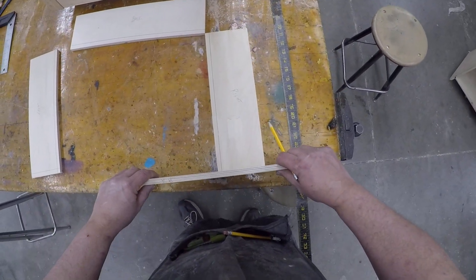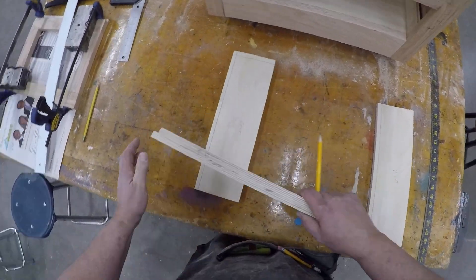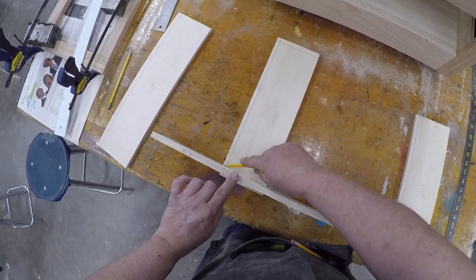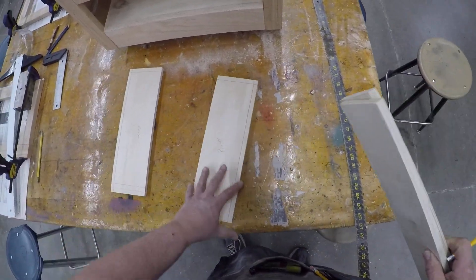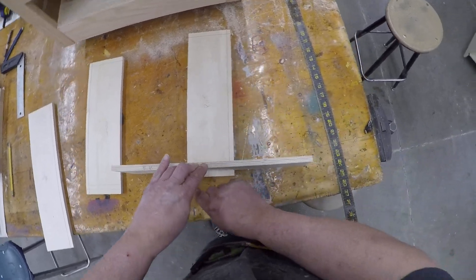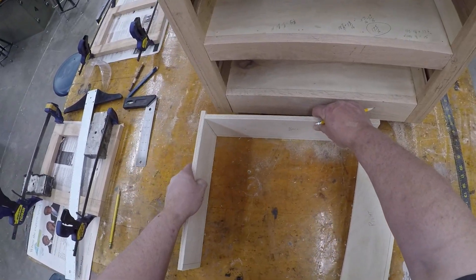Go to the right side and the front, lay that on there, and draw another line. Then go to the back — put two boards together, line them up, take one away, and draw a line on either side. That's your dado. Do the same on the back of the right side: lay them both together, take one away. What I'm doing is locating where my dados are going to go. This line is going to be the groove for the bottom, and the back is going to fit into a dado right there.